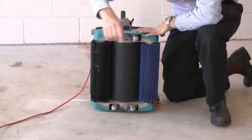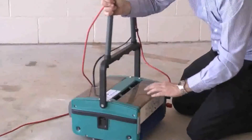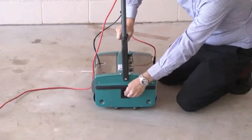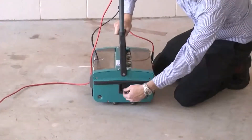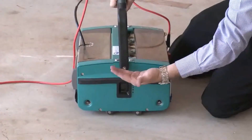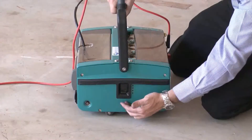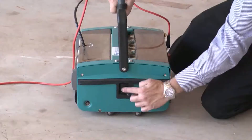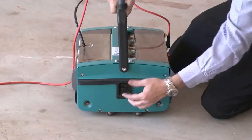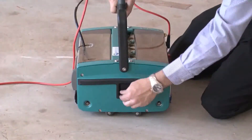The centre drum rotates and puts all your material into the waste water going in here. This height adjustment on the side governs how far up the wheels come, which adjusts the amount of pressure on the brushes. As your brushes wear, this can stay in the down position. As your brushes wear further, this can be lifted up to give more pressure on the brushes.